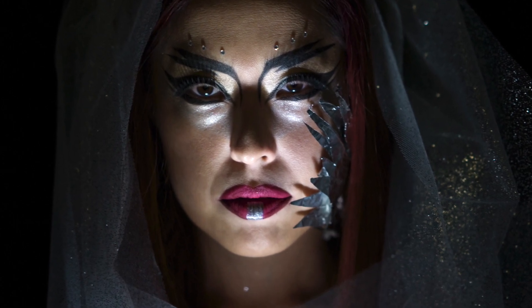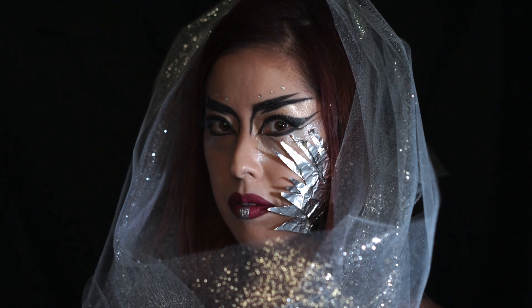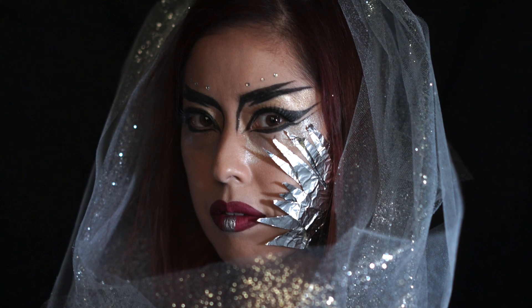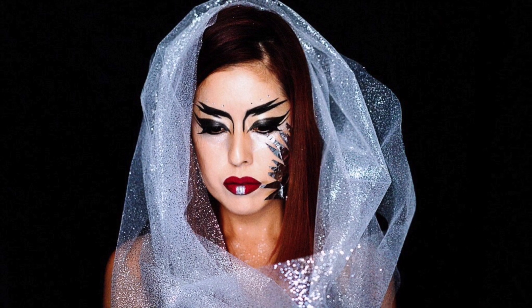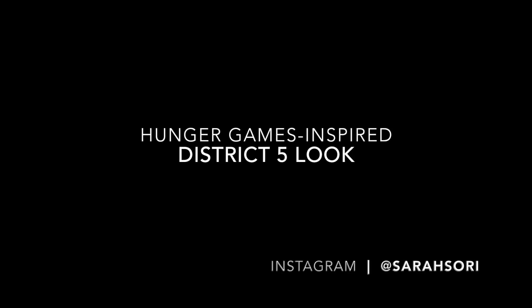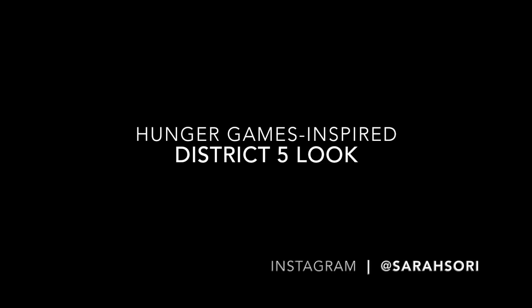District 5: Power — Electrical and Nuclear Energy. This is my makeup inspired by District 5 in Hunger Games.